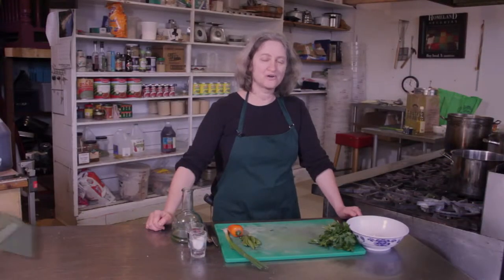Hi, I'm Deborah Gartenstein with Quirky Gourmet. Today I'm going to show you how to make a cold English pea salad.